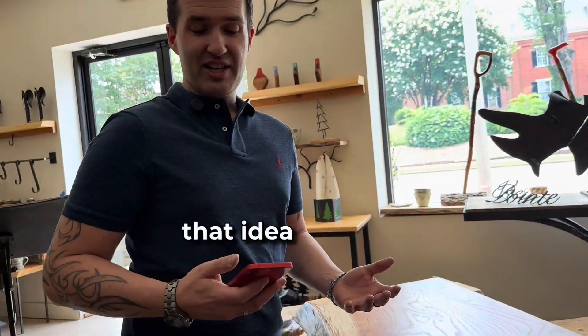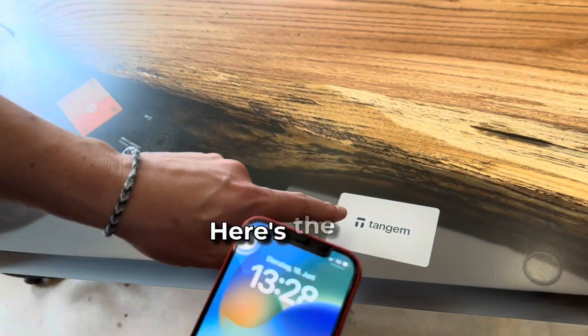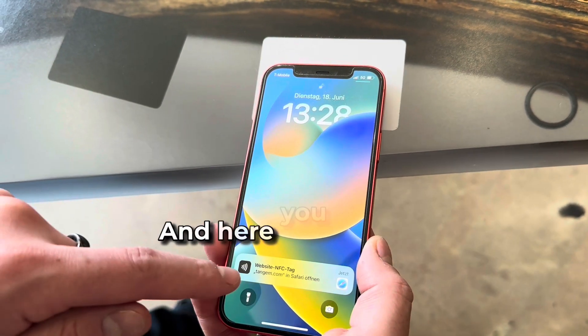Now let's see if that idea with the inmolded cards and the Tangem furniture really works. Here's the 2.0 version. So let's see. And here you can see it works.